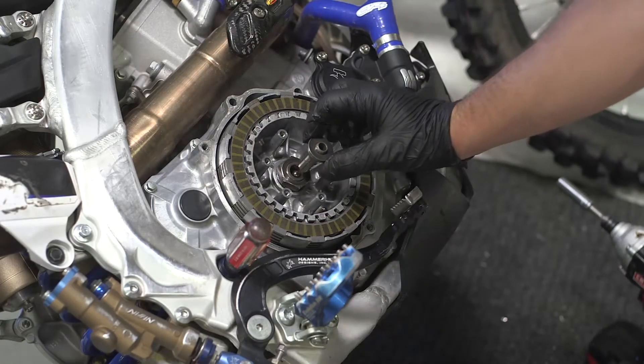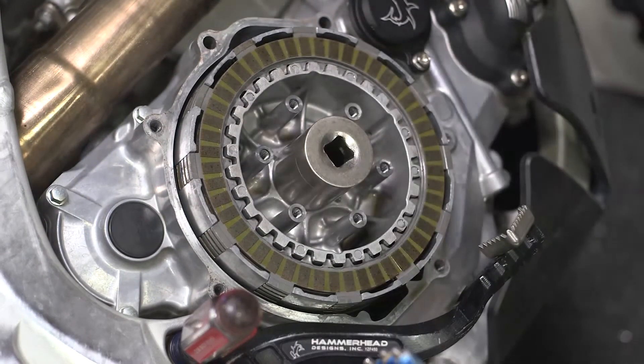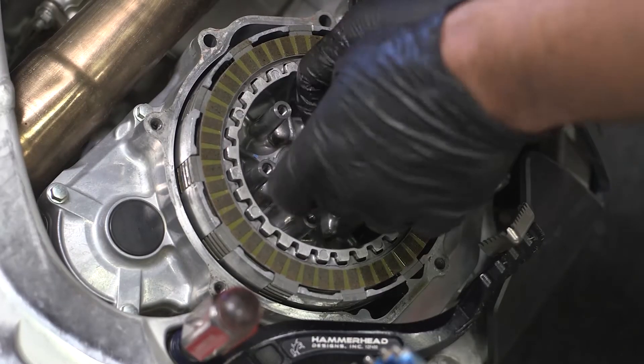Next, remove the throwout. With the bike in gear, use a socket and an impact wrench to remove the center clutch nut. Remove the washer under the clutch nut.